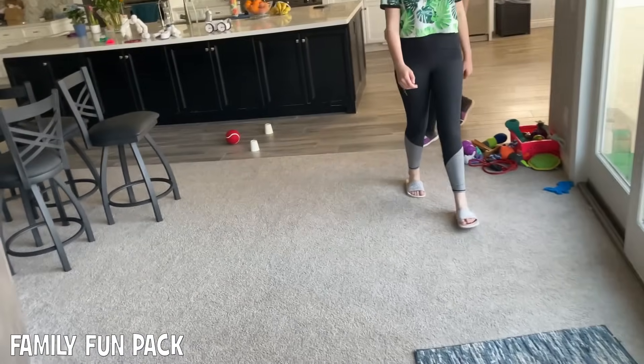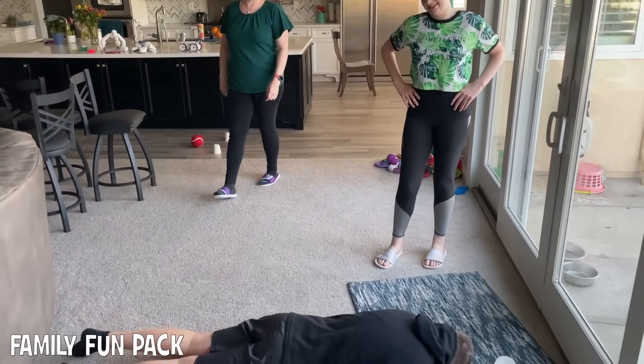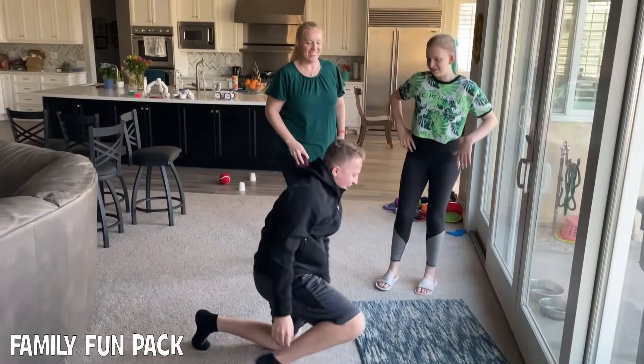Oh come on. Sorry David. You're not sorry. Are you joking?